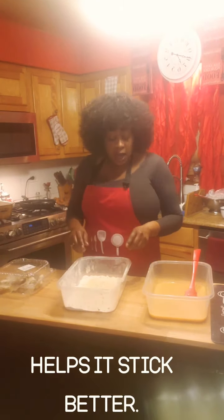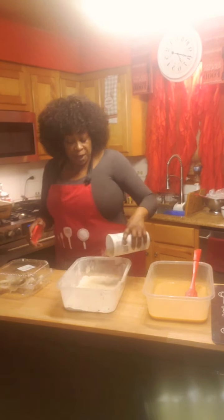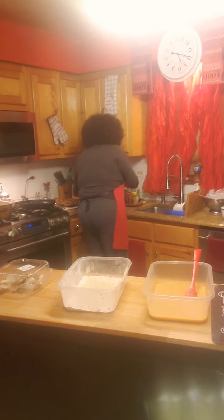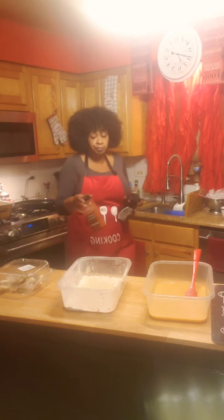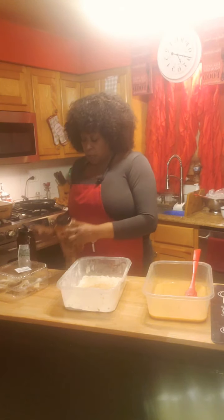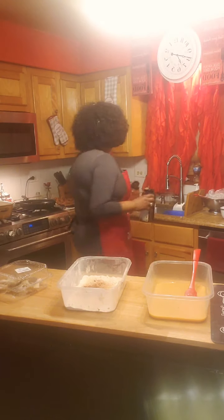And here I have some spelt flour, some all-purpose flour. I'm adding some panko bread crumbs, and I'm going to add some Tony Chachere's and some Paprika. I'm going to season that flour.